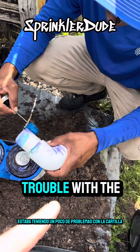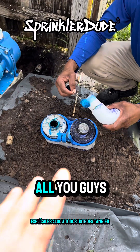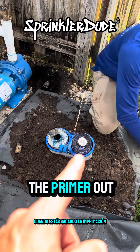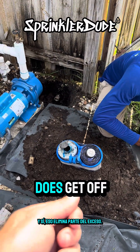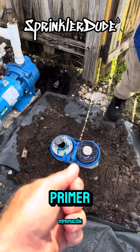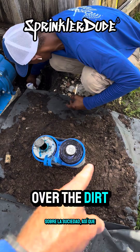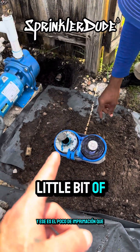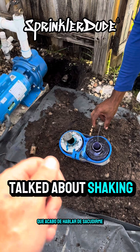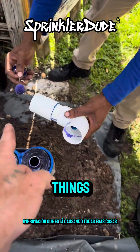I noticed Timothy was having a little bit of trouble with the primer. When you're pulling the primer out, everybody shakes the little dauber inside the can — yes, that does get off some of the excess primer — but what you could be doing after that is giving it one good shake over the dirt to get that last little bit of extra primer off. That problem primer is what causes drips and mess.